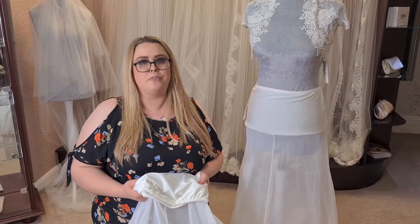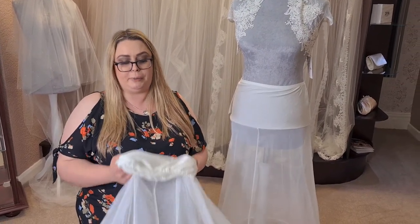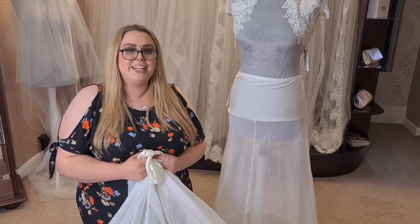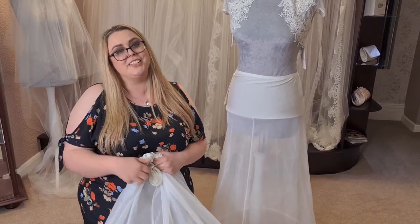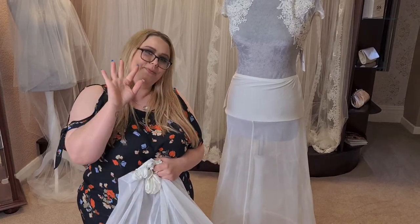I hope that has been really helpful for you as I know a lot of our brides do struggle with how to get the hoop into the skirt. So thank you ever so much for watching and if you do have any questions, pop them in the comments and I will get back to you as soon as I can. Bye!